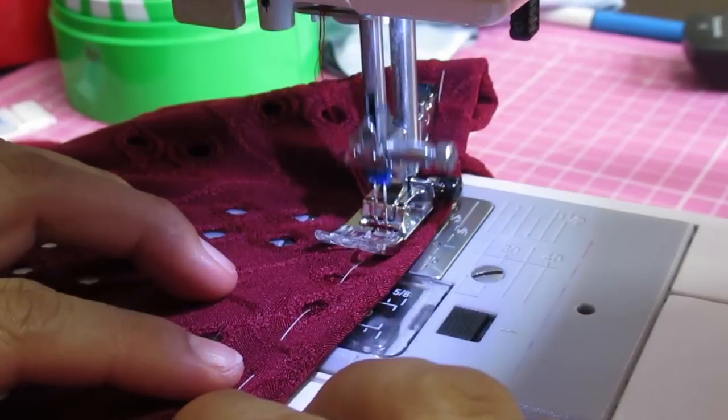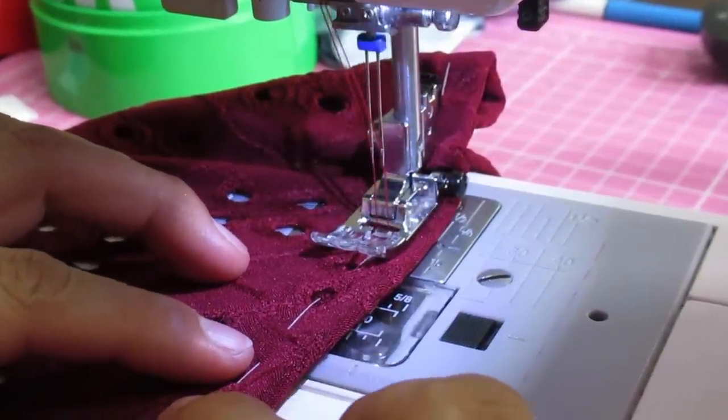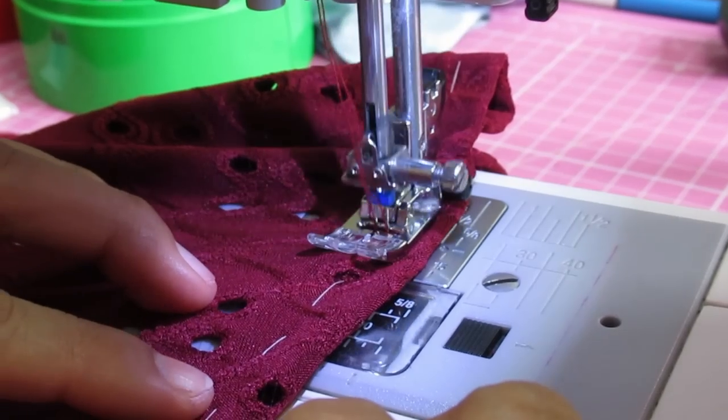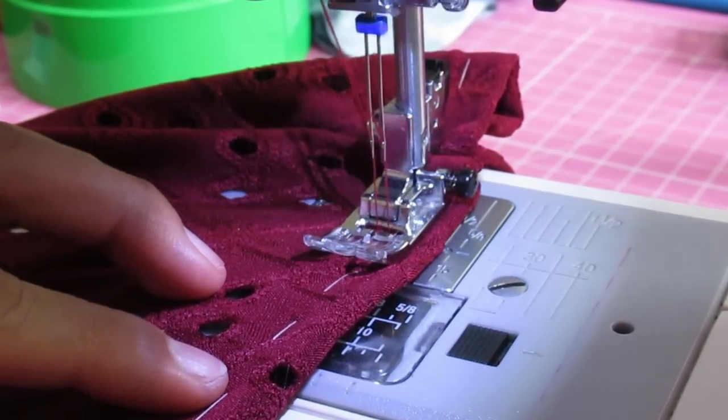I'm sewing from the right side with twin needles — nothing special, no special tools. I'm just using a twin needle with a 3.5 stitch length and a 2.5 distance between the needles. That works well 90% of the time — the only fabrics I still have a bit of difficulty with are rayon spandex sometimes.